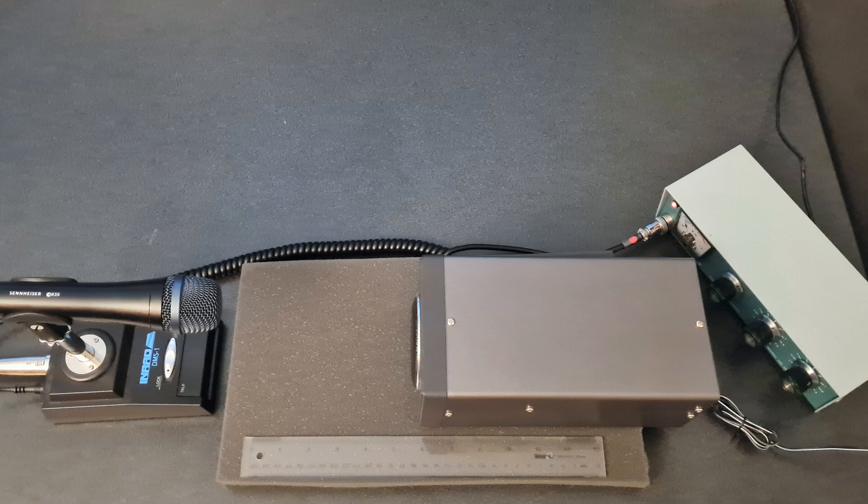This is a test of a Kenwood SP-23. Testing 1, 2, 3, A, B, C.